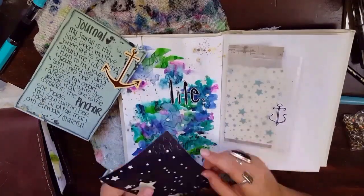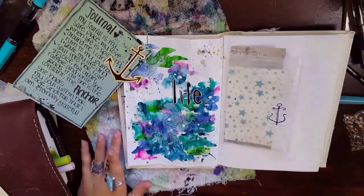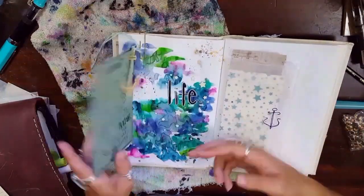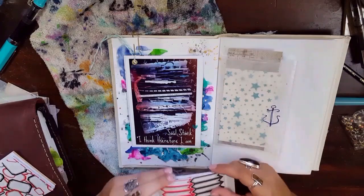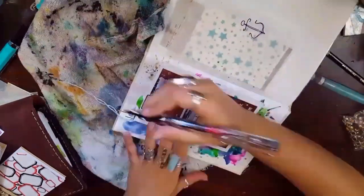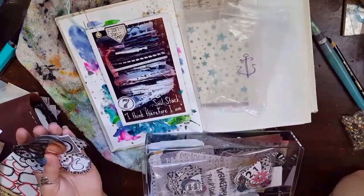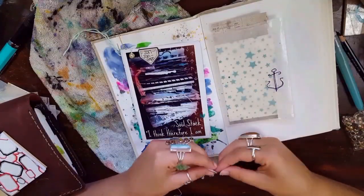I'm putting some glow-in-the-dark star stickers on here and then outlined them with a brown multi-liner to make them stand out a little more. Then I took some Tim Holtz labels and stuck one up there on the photo and just wrote January to September, because that's what that journal stack is thus far. Then I found a seven that I had printed off one of Courtney Diaz's previous Patreon collage sheets and stuck that on there — seven journals, number seven, you get the idea.